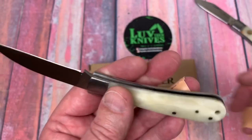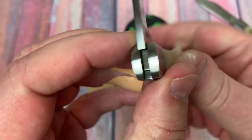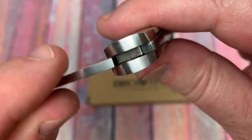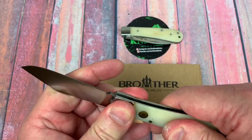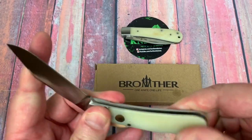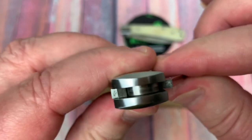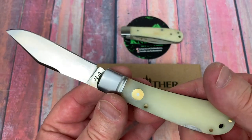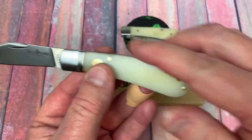I can't take it apart because it has pins running through it and a stainless steel bolster and frame. I can see the bronze through the top of the bolster — they say bronze washers on their site, and I'm going to believe them because I can just about see it.